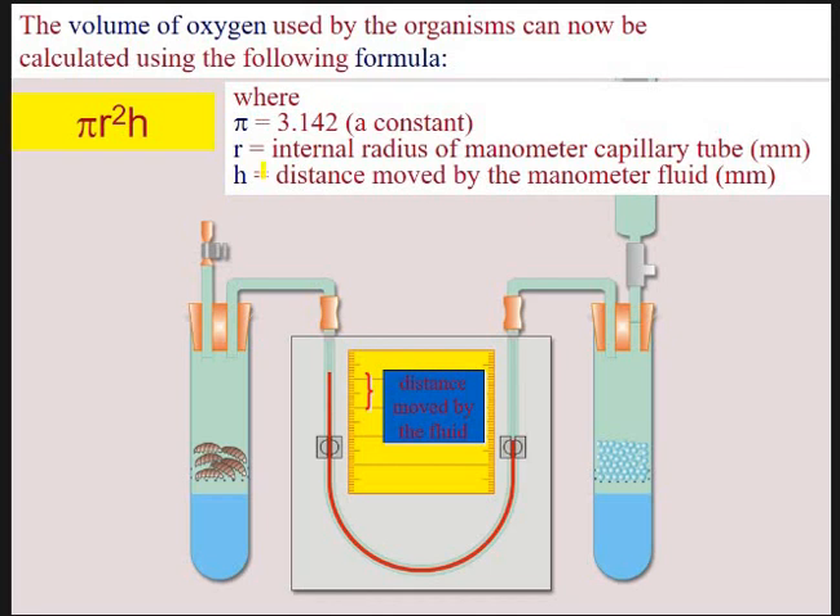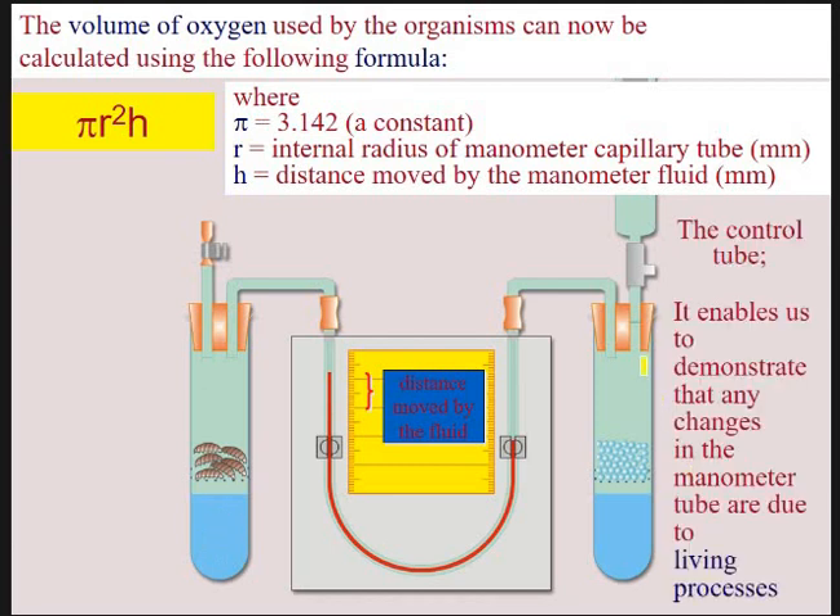We can use this equation to measure the volume of oxygen, using pi and the internal radius of the manometer, along with the distance moved by the fluid. Sometimes they ask you to do that — there's a question in your aerobic respiration pack that does that. The control tube shows you that it is the actions of the woodlice causing the change, not the potassium hydroxide — you keep everything else the same but swap the woodlice for plain glass beads. It shows you it's a living process.